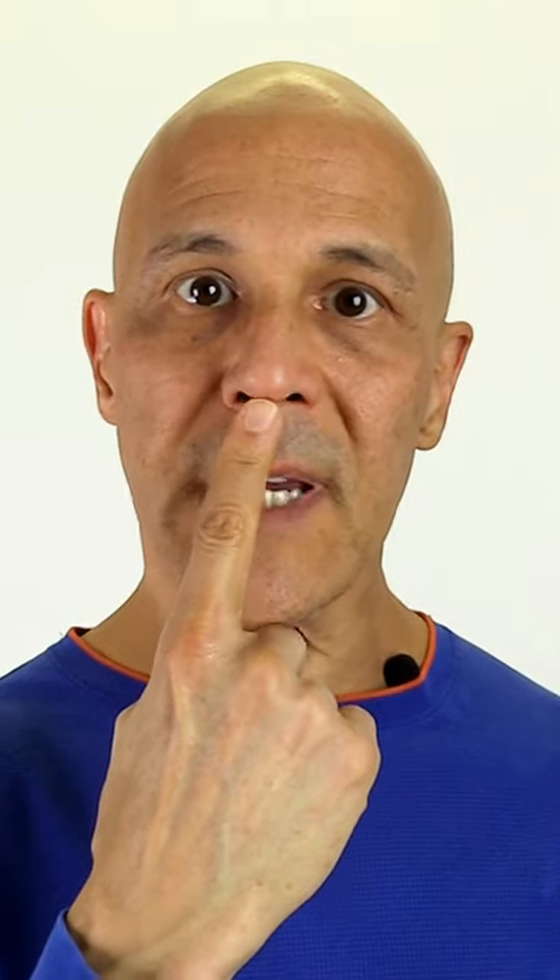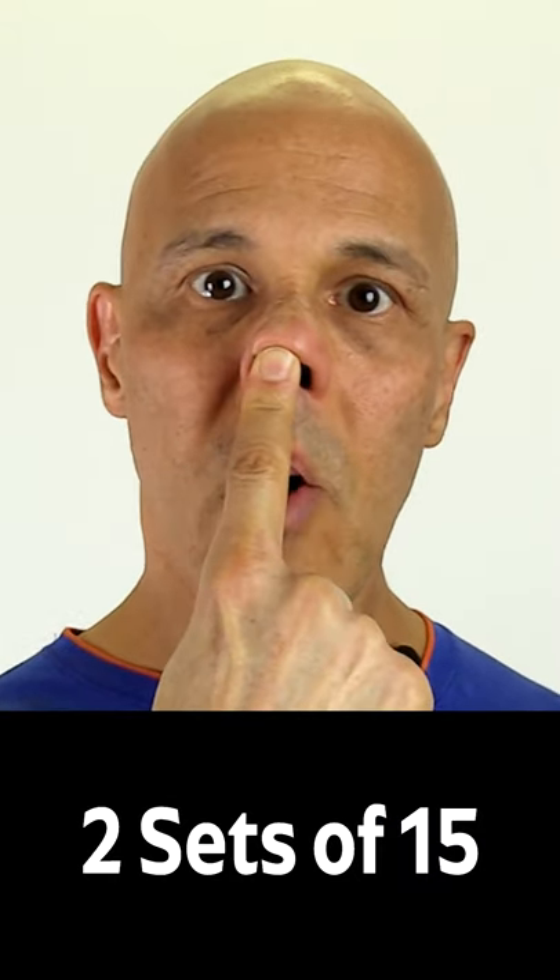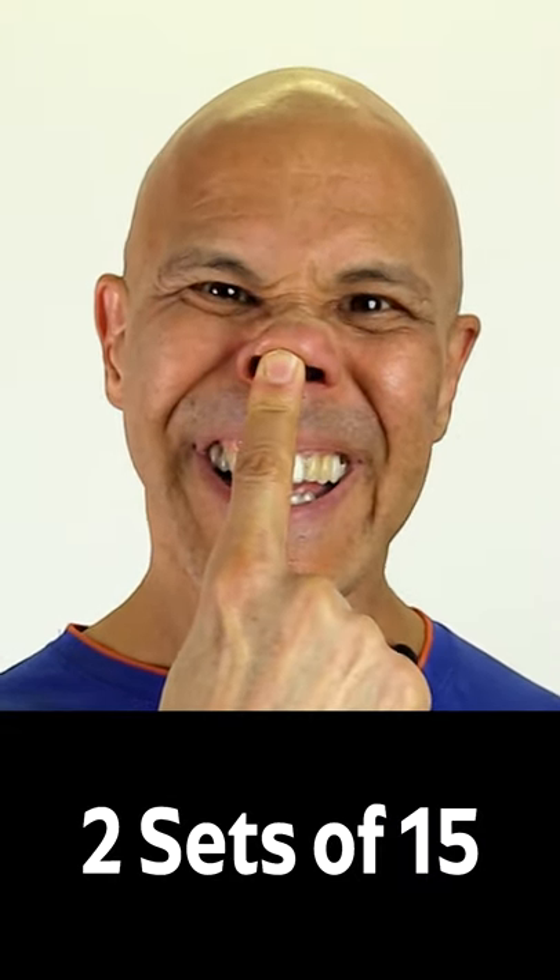You're going to smile as wide as you can as we apply pressure under the nose and push it upwards. When we smile wide like this, hold it for a second and go back.